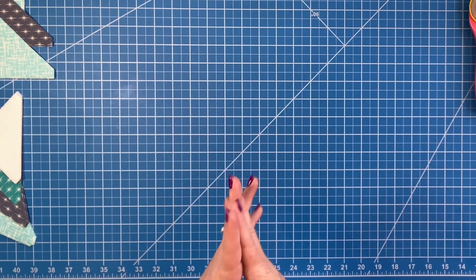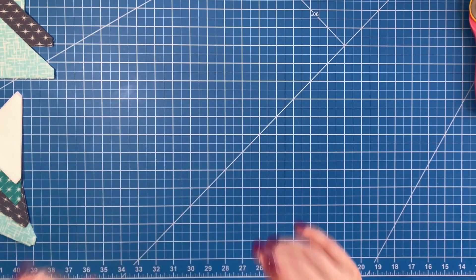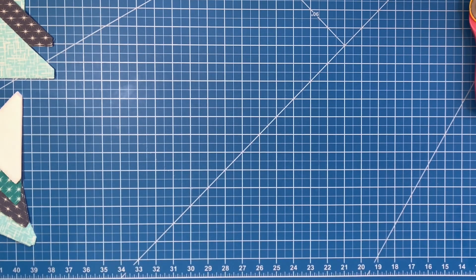The first thing we're going to do is make two half square triangles. I forgot my cheat sheet — hold on one second, I'm always forgetting that.